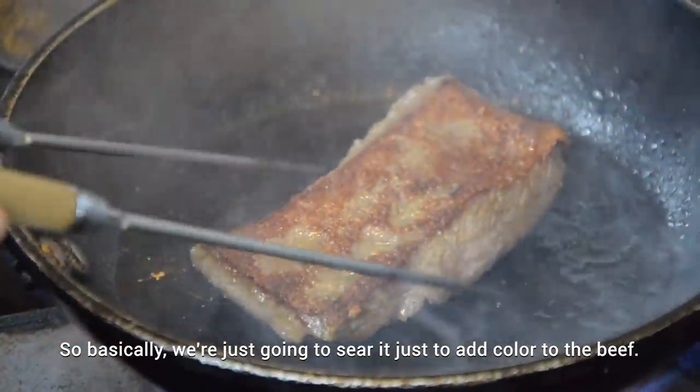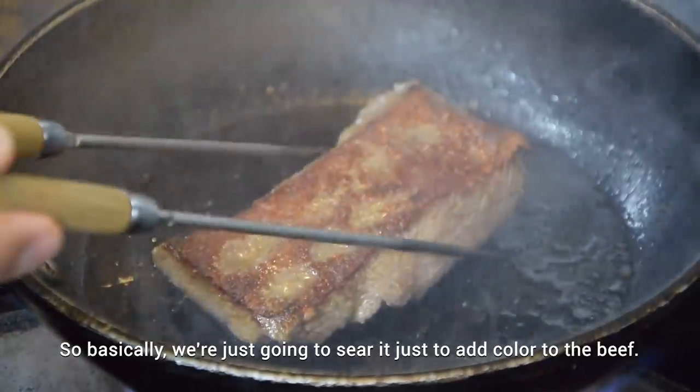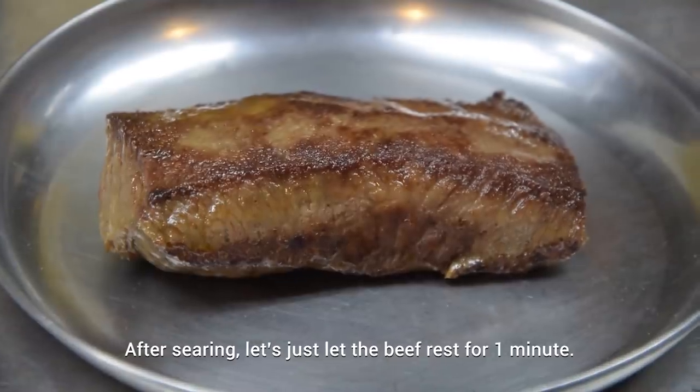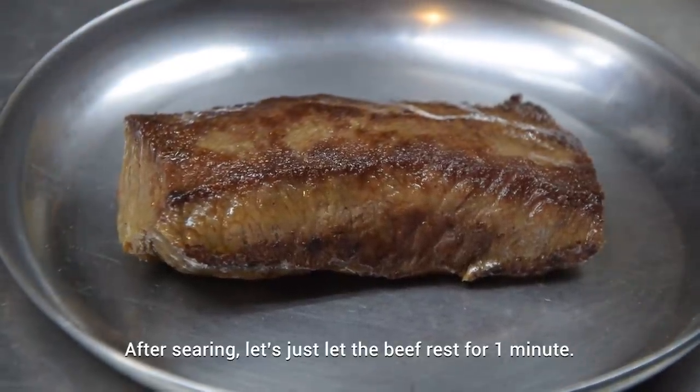We're just gonna sear it to add color to the beef. After searing, let's just let the beef rest for one minute.